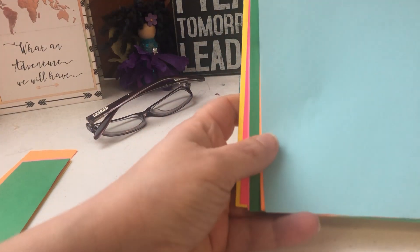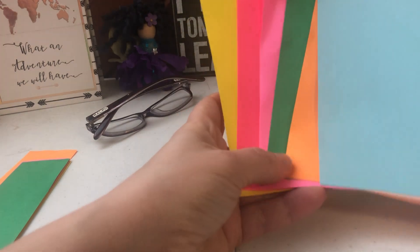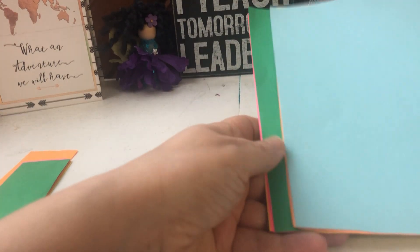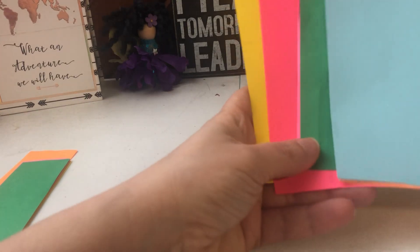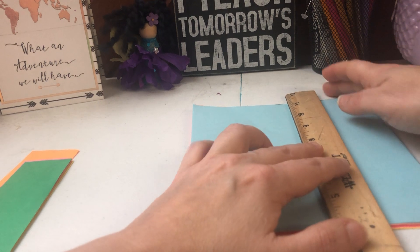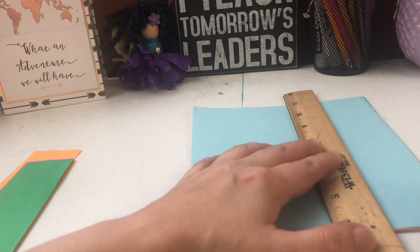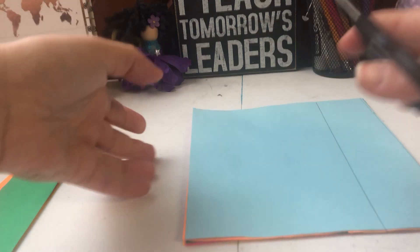Hello everyone, we're going to try to make some fraction strips so we can have some manipulatives to move around. What you'll need is five sheets of paper — they can be different colors, but they could be all white too. It doesn't matter because you can make them different with your crayons. The first thing I did was measure how thick I wanted them to be, drew a line, and then cut through them, so I had five pieces cut.